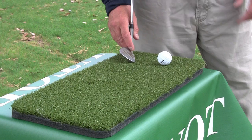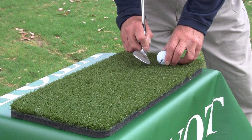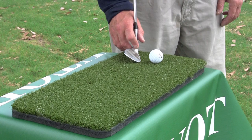When the pros make contact with the ball, they don't pick or sweep it off the surface — they go down and through on the ball. The pros will contact that lower edge of the ball with the leading edge of the club, followed down and through, capturing all the ball in the center of the clubface.